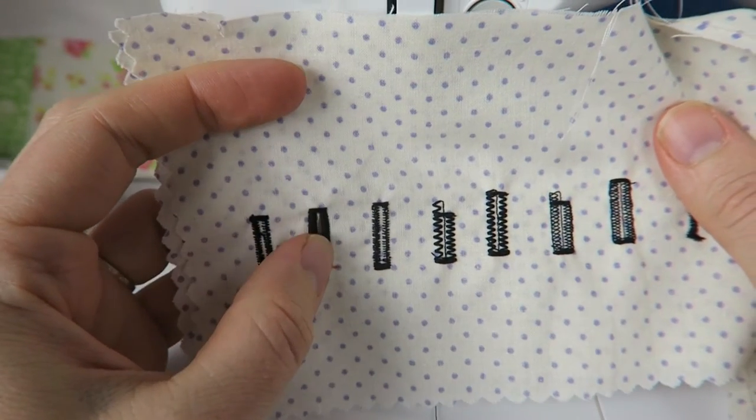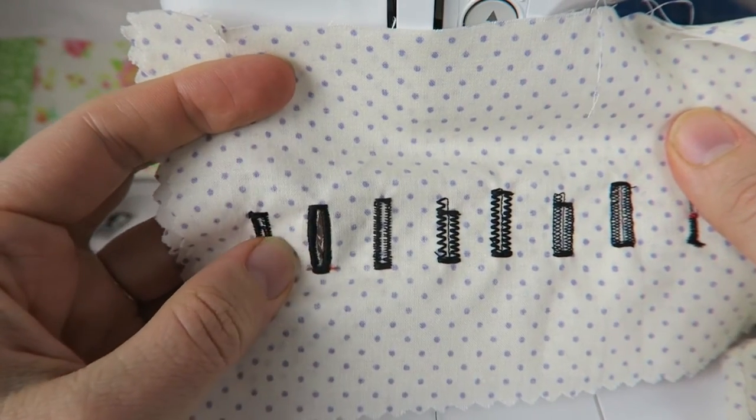In this video we're having a look at how to sew a buttonhole on your sewing machine to make it extra easy.